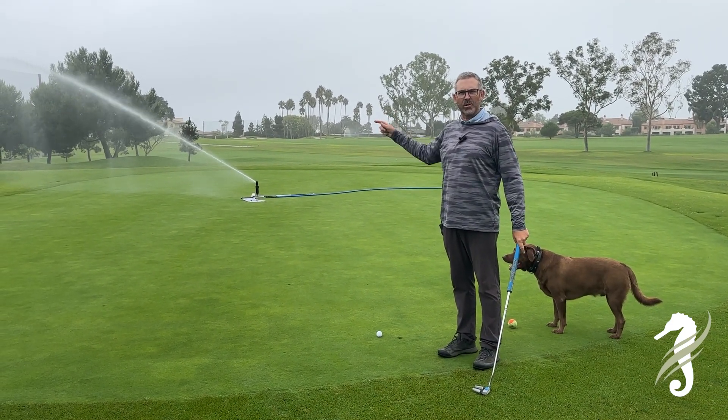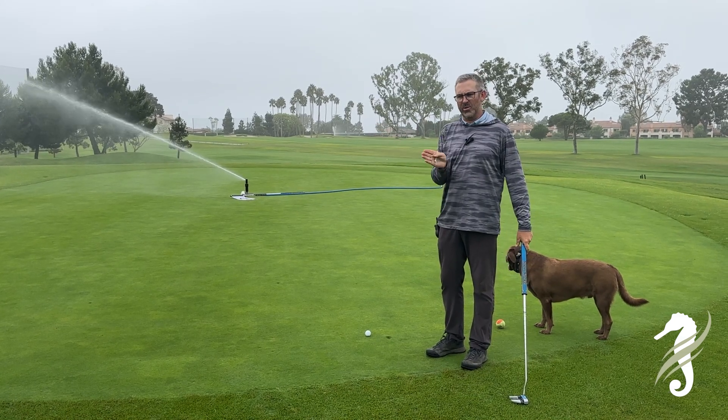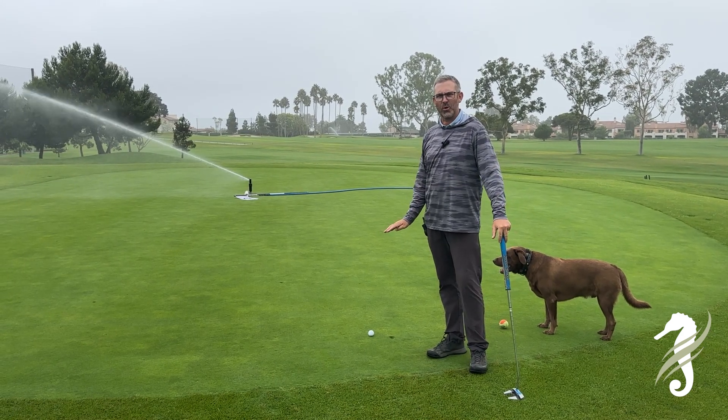In the background here you can see we've been doing our leach. We do this three times throughout the summer — this is our last leach event. We always do it right before we do our greens airification; it helps flush the salts down through the profile of the green.